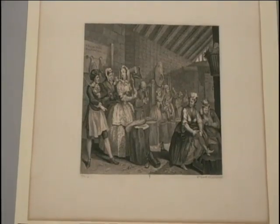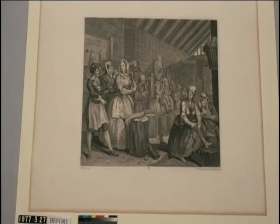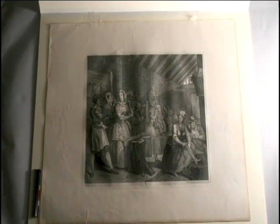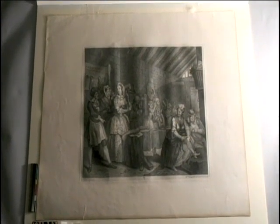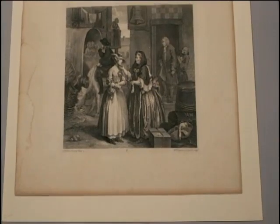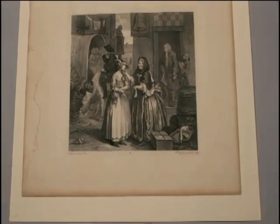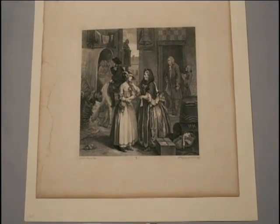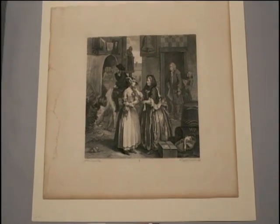In any conservation treatment, it is important to begin by documenting the condition of each object and to carefully examine the fragility of the media. The prints of A Harlot's Progress were previously bound and display some water staining, foxing, and discoloration along with several tears. This discoloration is acidic in nature and lowers the pH of the paper.